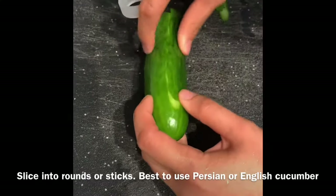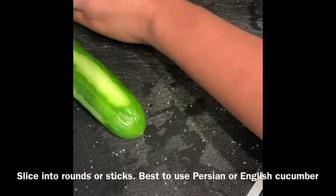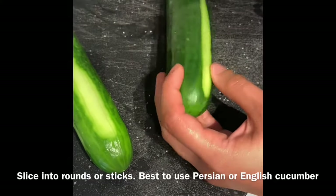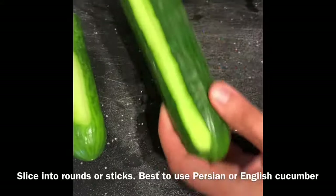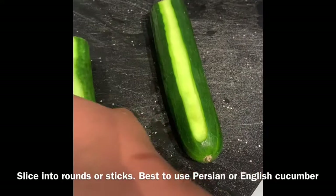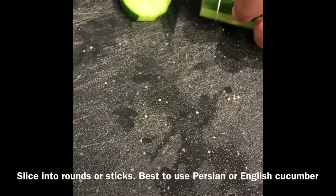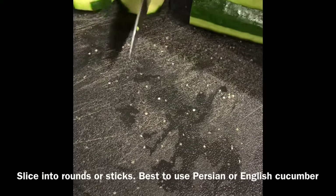The first step is to channel peel the cucumbers. I'm using English cucumbers here, but you can also use Persian cucumbers — they're just as good and a little smaller. The key is that you want something without big seeds. After you channel peel it, I'm using two halves of a cucumber and cutting it to about this thickness — I don't like to go too thin because I want more texture.